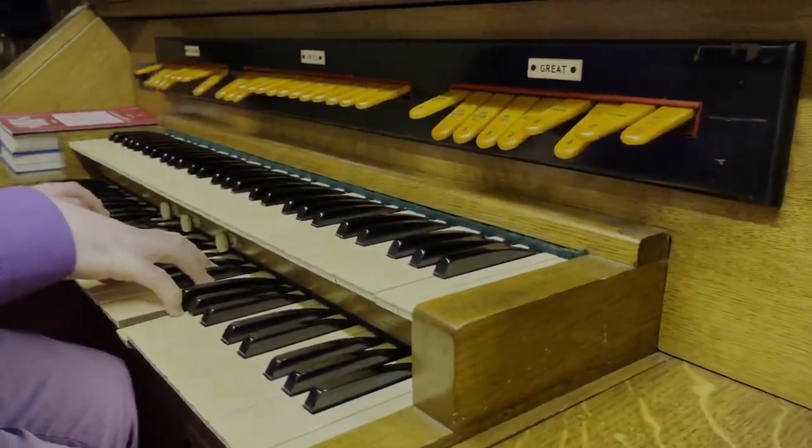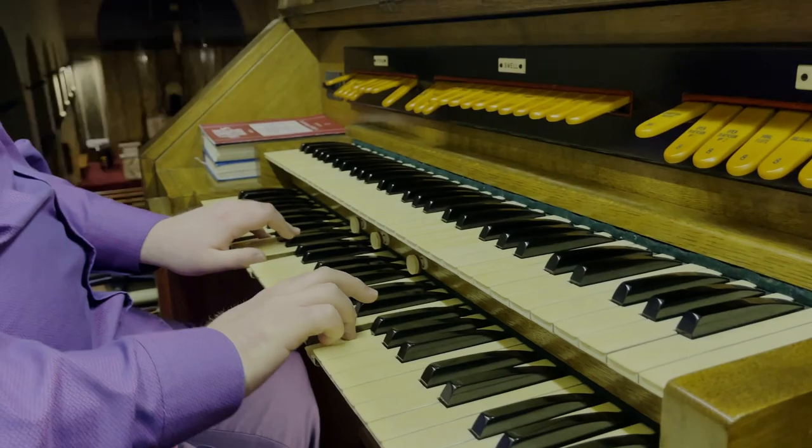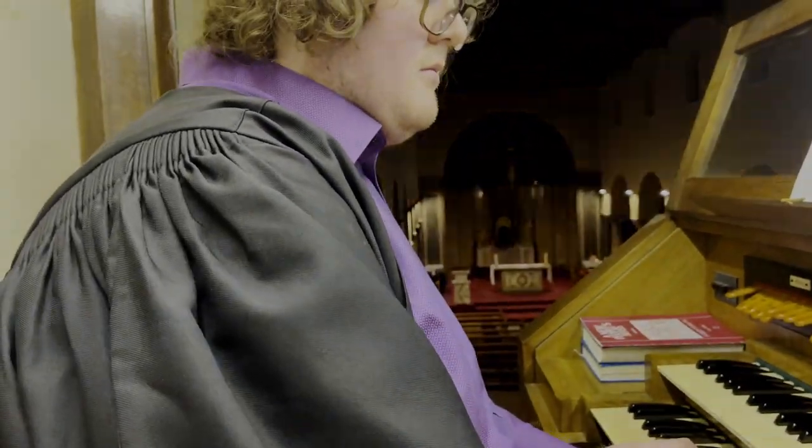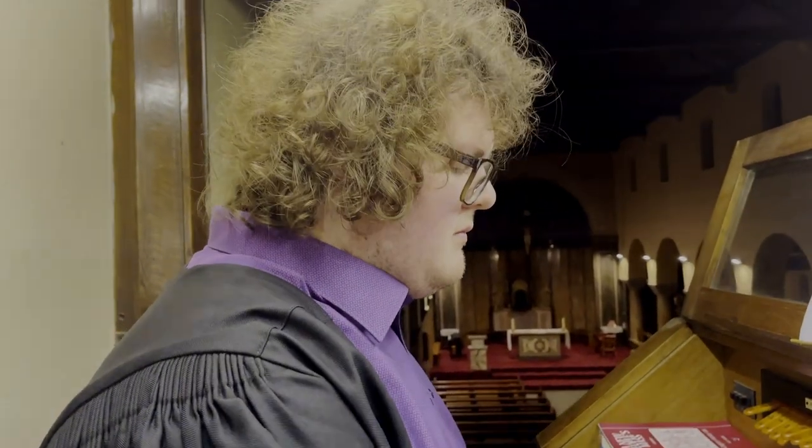The organist's role in the church is to uplift the liturgy, to accompany the singing of the choir and of the congregation, and to really add a dramaticism to the liturgy.